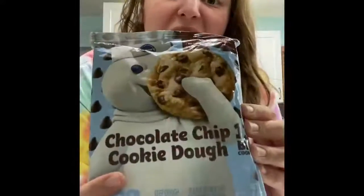So this is Pillsbury chocolate chip cookie dough. It makes 12 big cookies. Step one, baking directions: heat oven to 350 degrees, or 325 for nonstick. Mine is not a nonstick pan so I've already set my oven to 350 degrees.